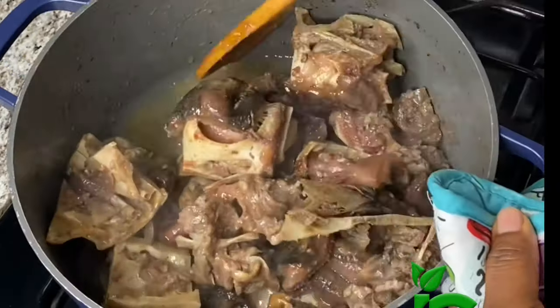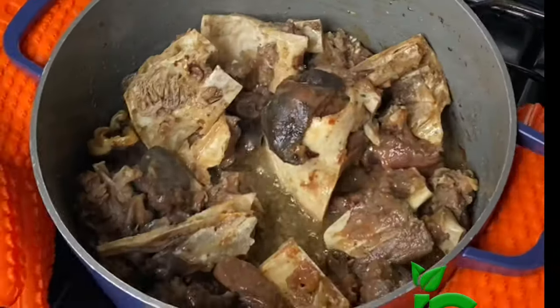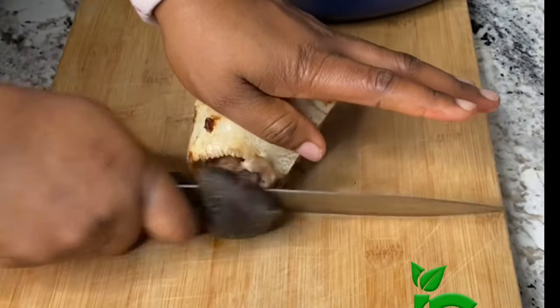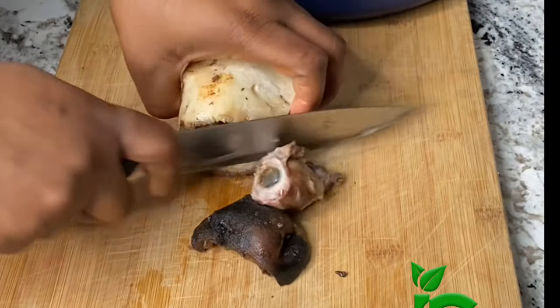Next I'm going to check on the meat. At this point the meat is done. I take it off the heat and let it cool down. Once it cools down, I go ahead and remove all the meat from the bone that the butcher didn't cut into pieces.